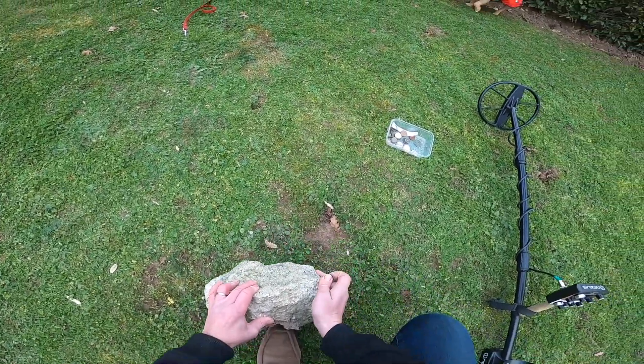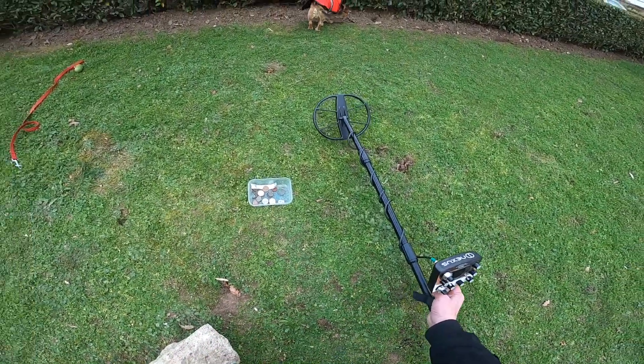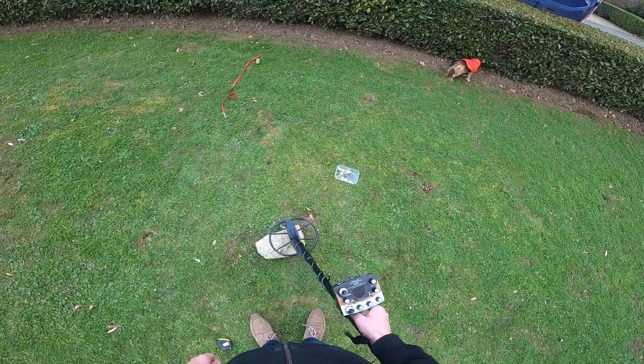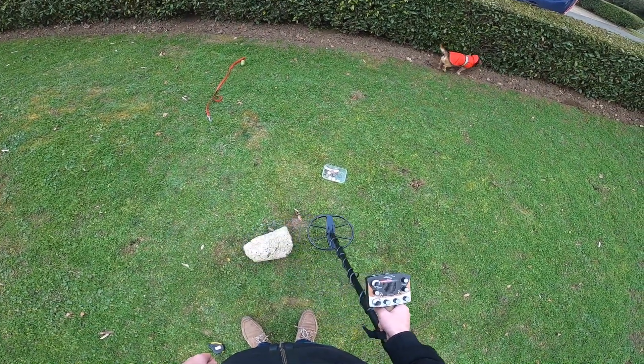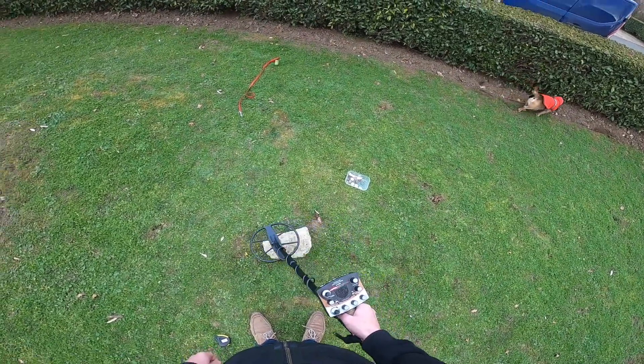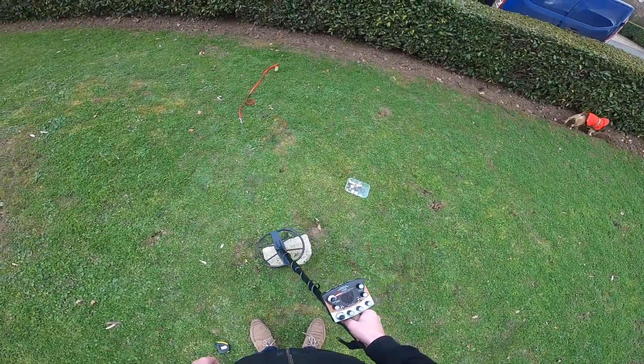If I take that out — see, it's not picking anything up central to the coil. And when I go either side, you're getting the inverted phase signal.